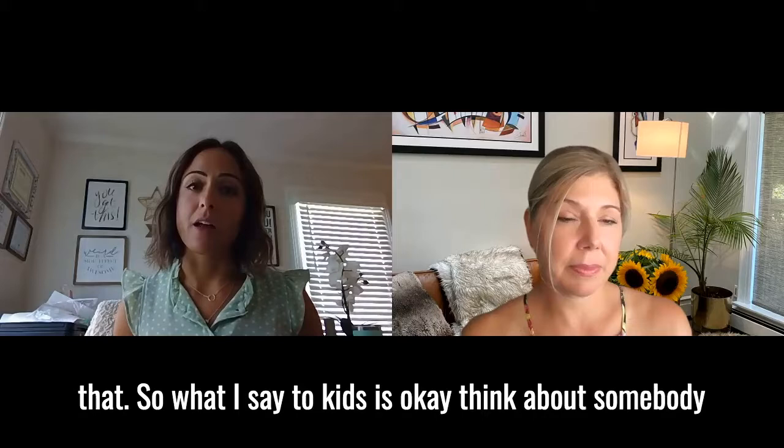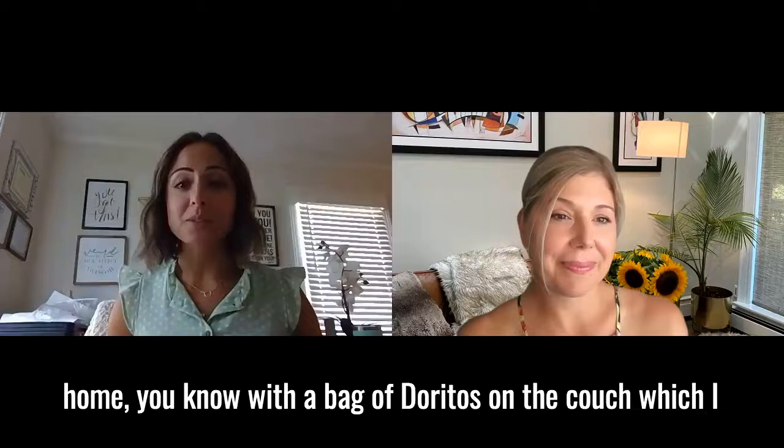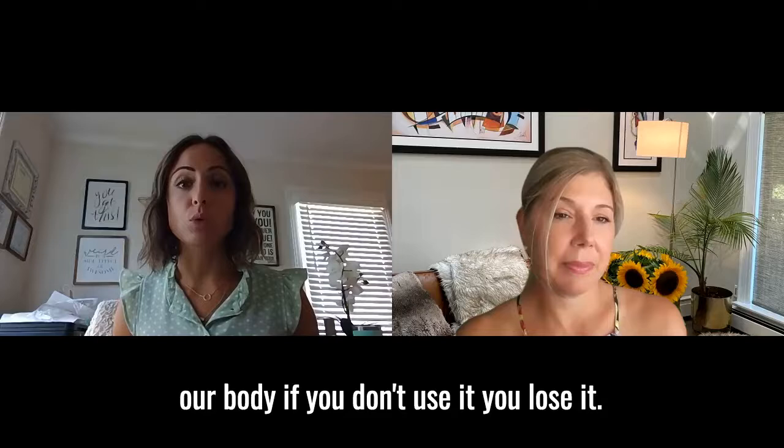What I say to kids is: think about somebody that wants really big muscles, and they have to go to the gym and lift those weights and work out all the muscles. If they don't do that and they sit home with a bag of Doritos on the couch, they're not going to get that strength. They're not going to build up that strength, they're not going to repattern their muscles. We're not going to change the function, which is what we want to do with myofunctional therapy. It is so important — like any other muscle in our body, if you don't use it, you lose it. That was a perfect analogy.